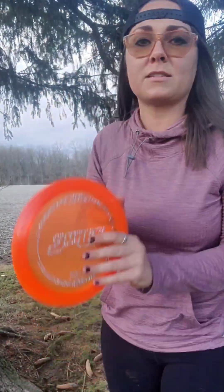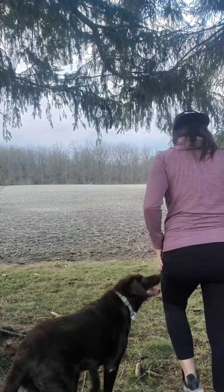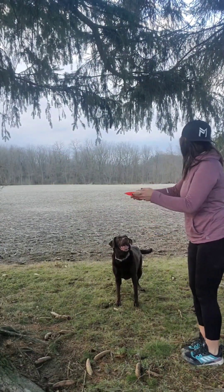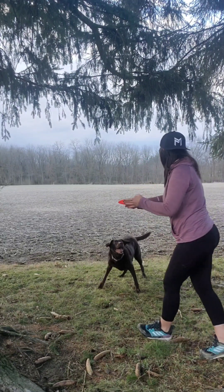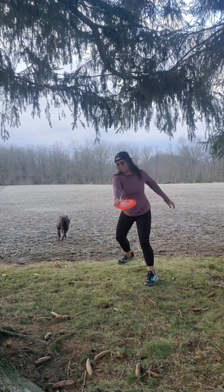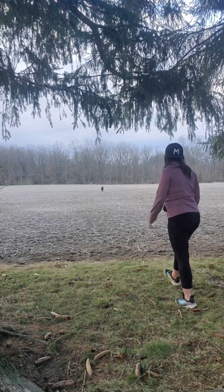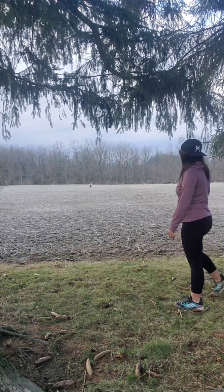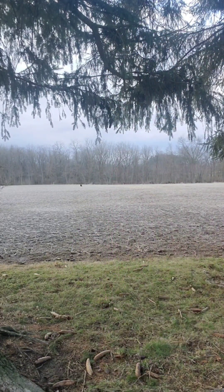What do you think? You like that one? Now I'm going to throw that up against my surge — this is probably one of the more stable surges I carry in my bag, so let's get a good comparison. We're going a little low, but as you can see it's much more straight-flying than the Venom.